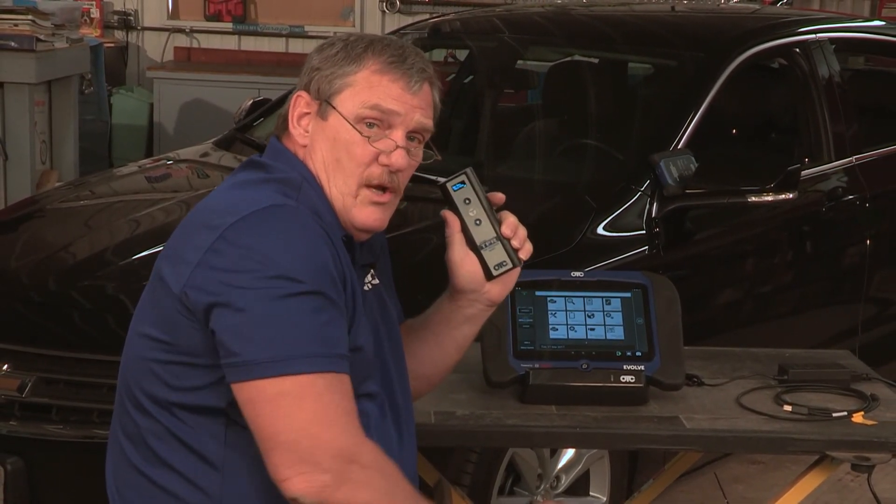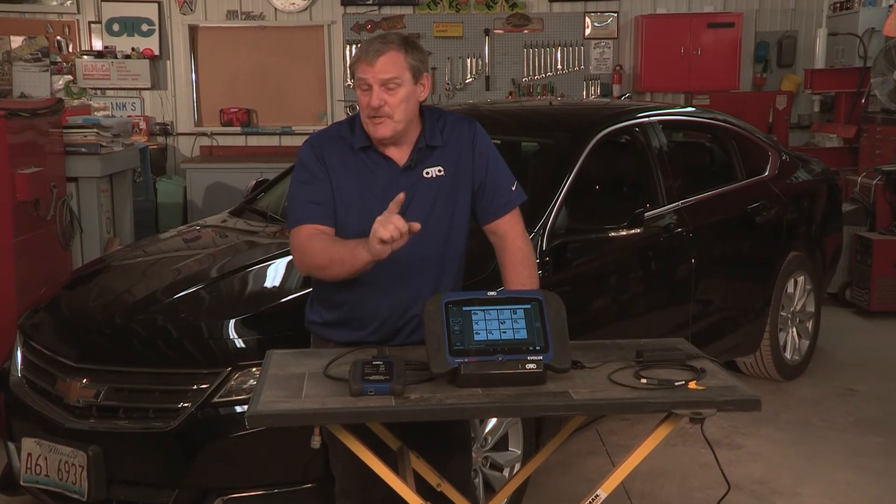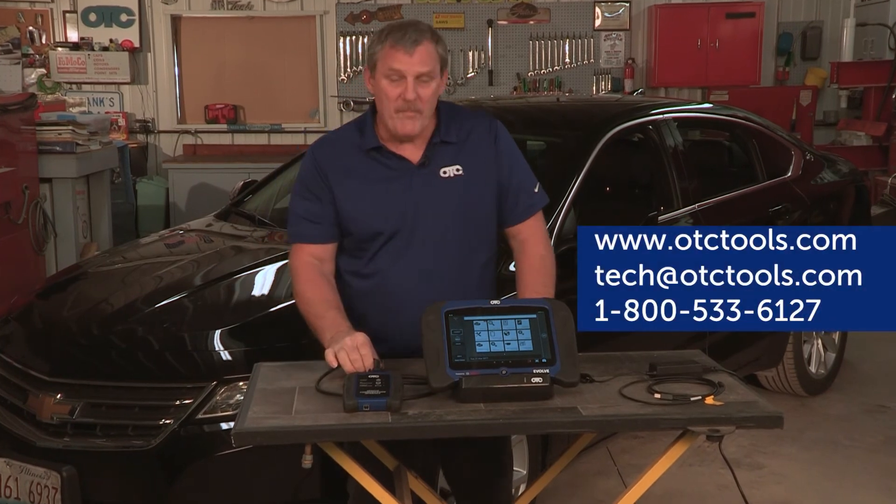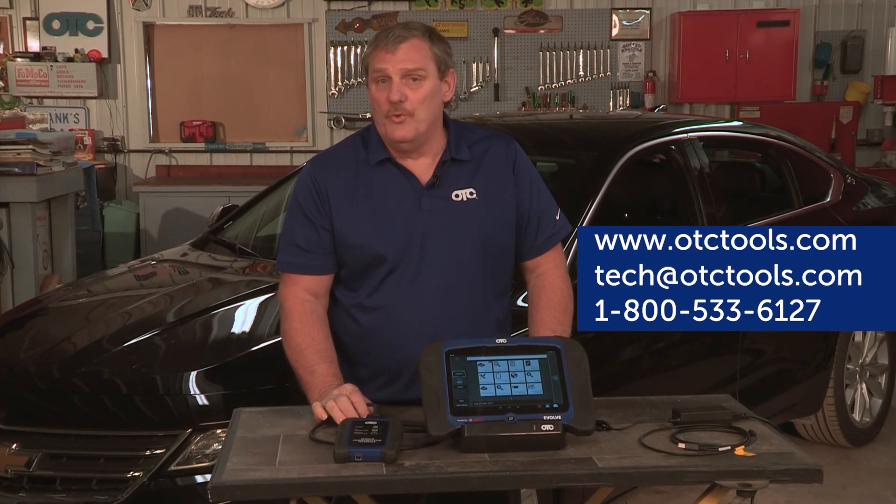Your tool is now set up to use as a TPMS tool with your Evolve. We hope you found this video to be informative and helpful for setting up and understanding your Evolve basic functions. Remember, if you have any issues whatsoever, you can contact our tech support or visit us on otctools.com. Thank you.